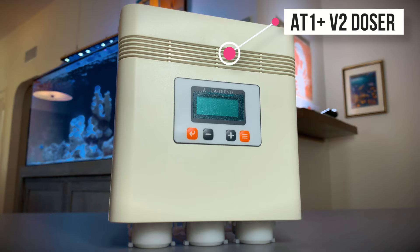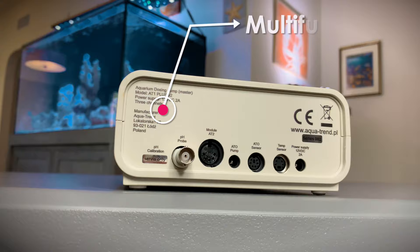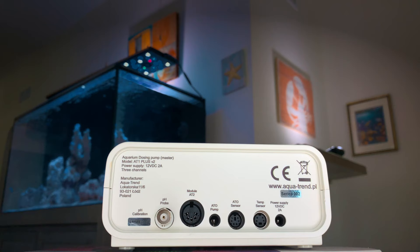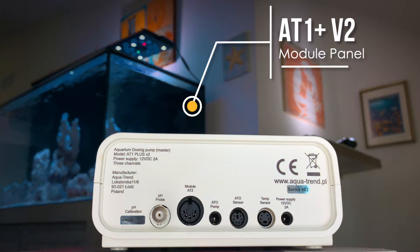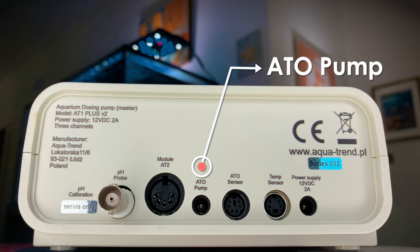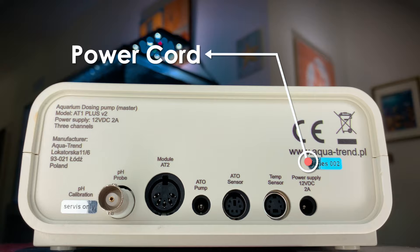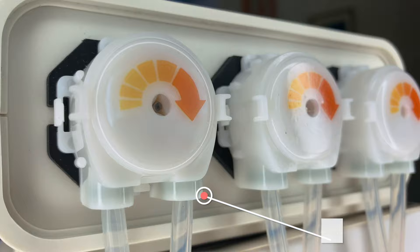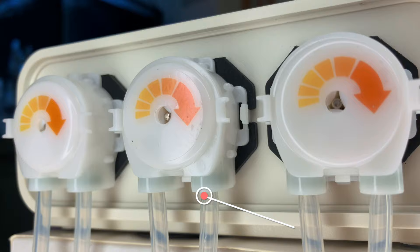Used throughout Europe, the AT1 Plus is more than just a doser. It is a multi-functional aquarium controller perfectly suited for both freshwater and marine tanks. On the back of the AT1 Plus is the module input panel. There is space to plug in a pH probe, the AT2 dosing module, an auto-top-off pump and sensor, a temperature probe, and the AC adapter. The AT1 Plus comes equipped with three individually controllable peristaltic pumps, each capable of dosing 100 mL per minute.